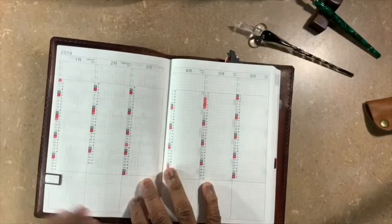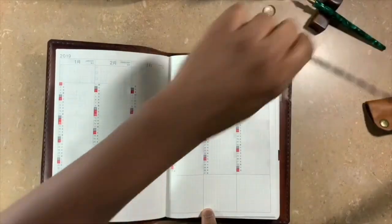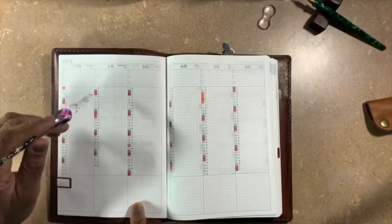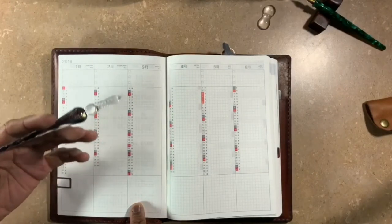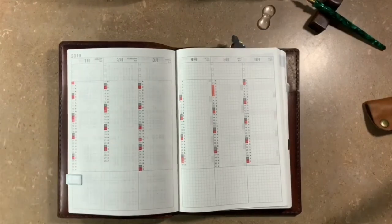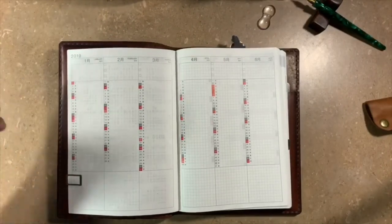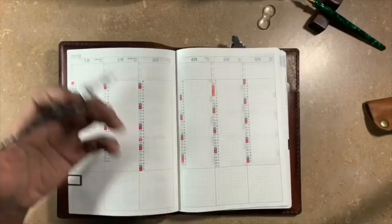Now let's look on the inside. I use the yearly page as an index. Whenever there's something of specific note on a daily page, I'll jot it in here. There are a lot of important things that occurred in 2018 and I have all of those right here in front of me. If I want to go back to something I'm not searching through 300 or 400 pages. Indexes are great but not everything needs to be indexed, so this only has relevant information — that way it's easy to find.